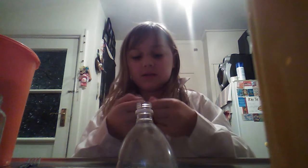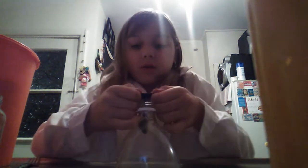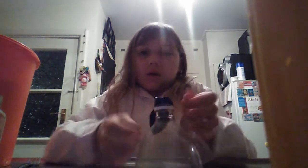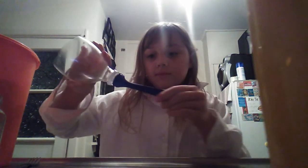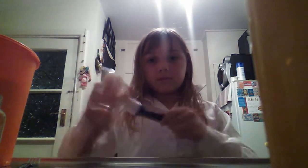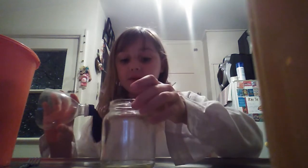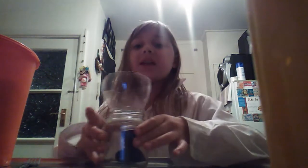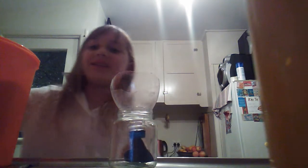Now we're going to put your balloon that you don't really want to show on the funnel, like that. Make sure to put it on your funnel. Now this is the time when you need your flour, so put your funnel in your jar like that.